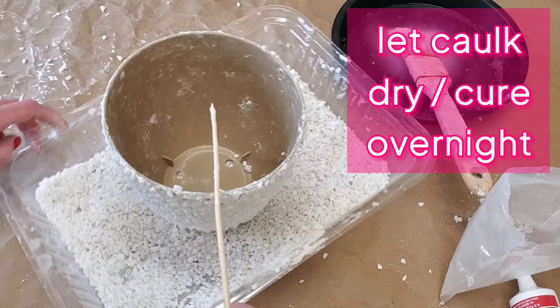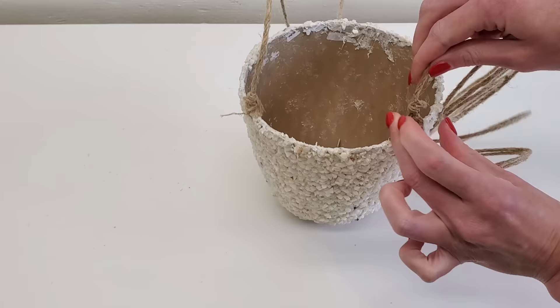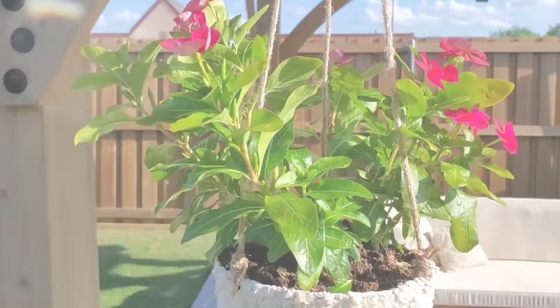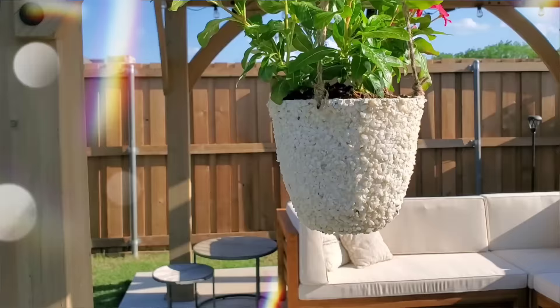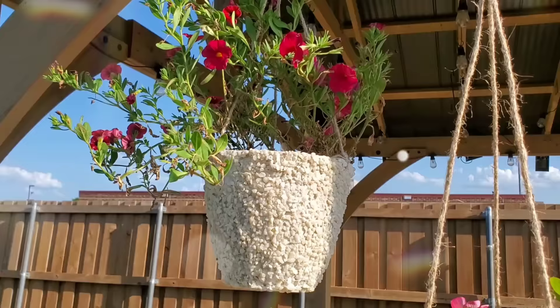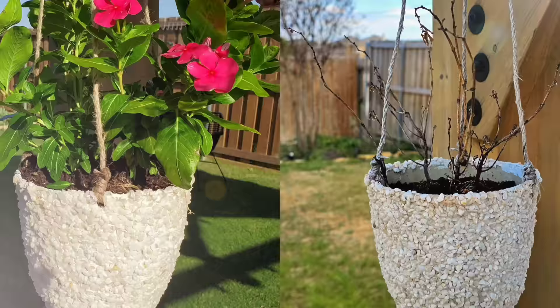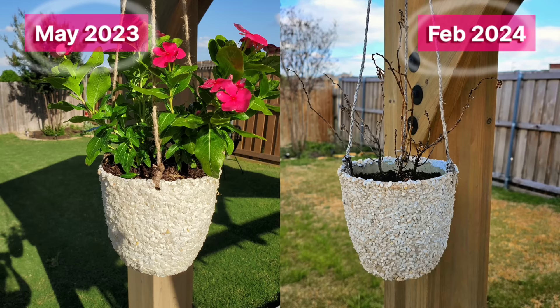Then all you got to do is just hang up your planter. I'm using some of Dollar Tree's wired jute, but you can use a chain or regular twine — it really doesn't matter. I really love the way this turned out. I love the texture. It takes a basic planter up to the next level. I actually made this DIY last summer and left it out to make sure it was going to weather the storms we have here in Texas — the cold, the heat — and it looks fine. That's May of last year, and here's a photo from February of this year.